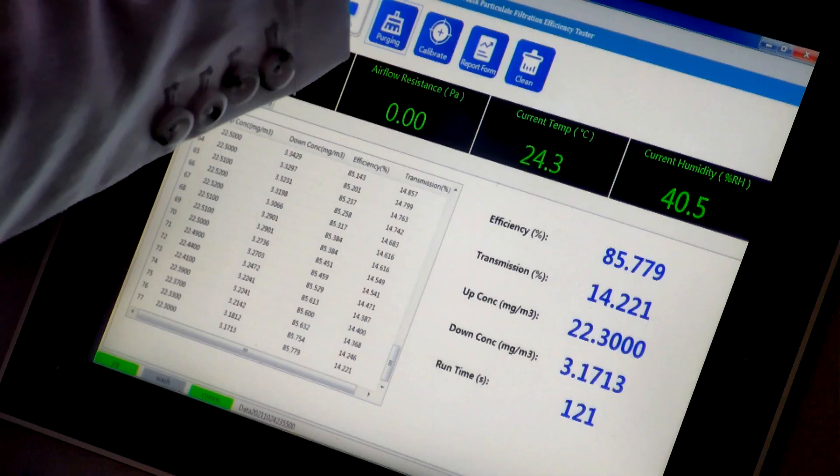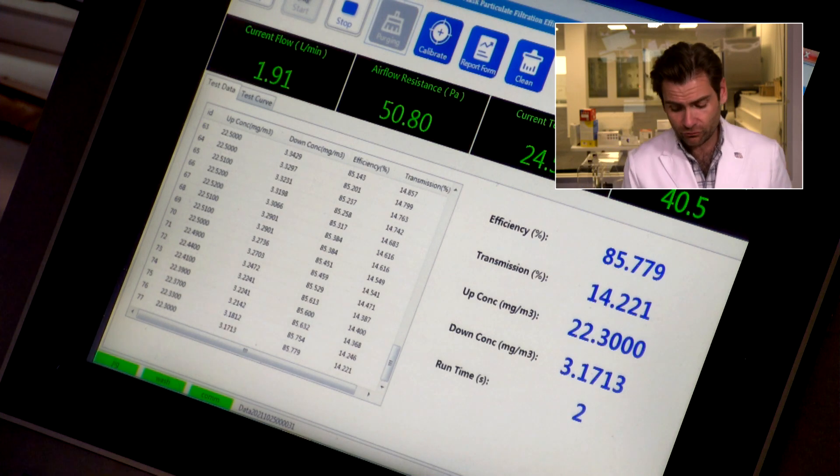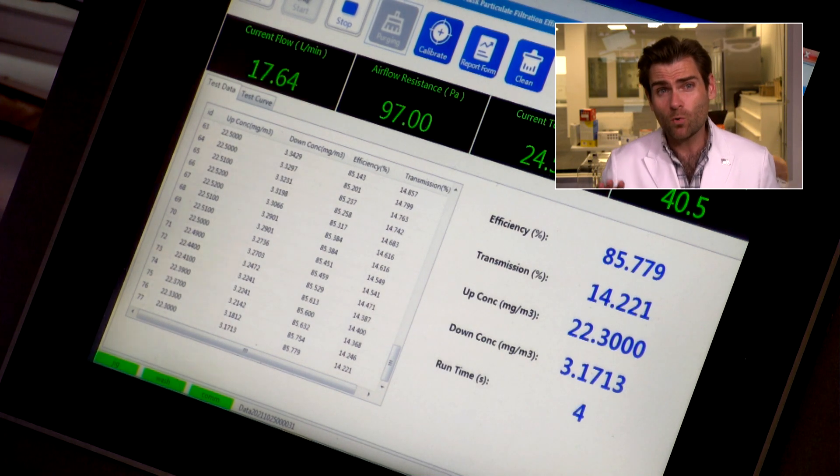It's a good clamp and we'll let it rip. This is a PFE machine — particulate filtration efficiency machine. We are doing the N95 test here on this KF94, so it should pass at 94%. Let's see what's going on here.